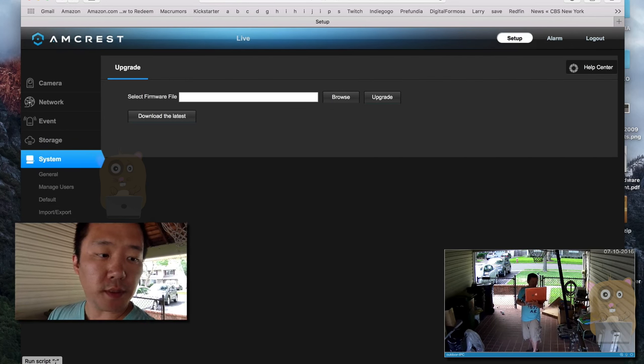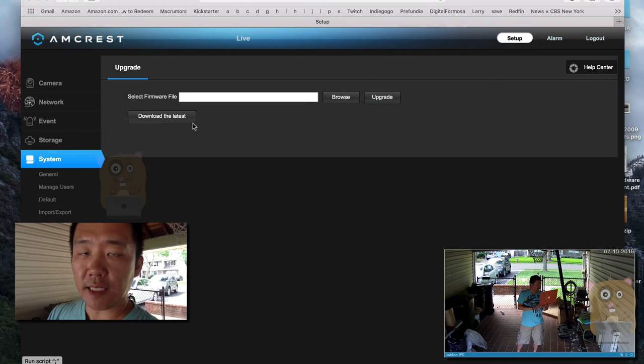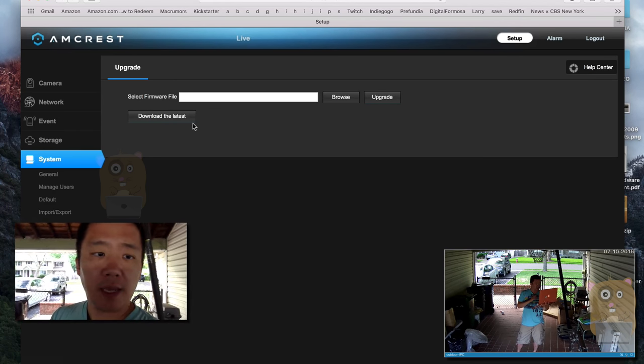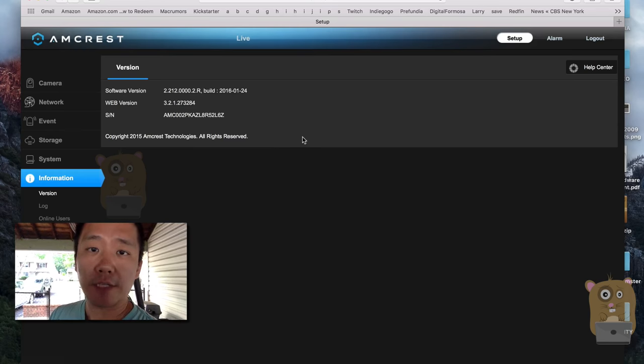Upgrading this camera is also very simple. Just go to the systems upgrade section, click here, download the latest — it'll bring you to the Amcrest support website where you can download the latest firmware. As of today, I am using the latest firmware.